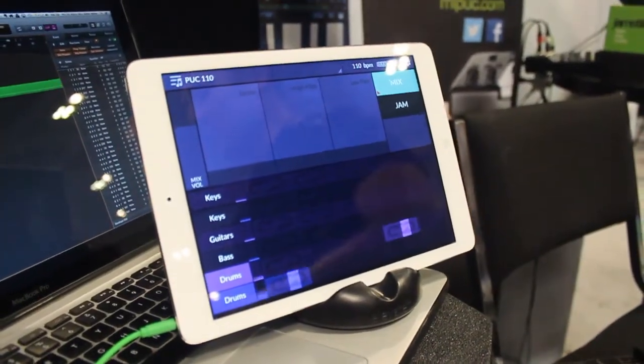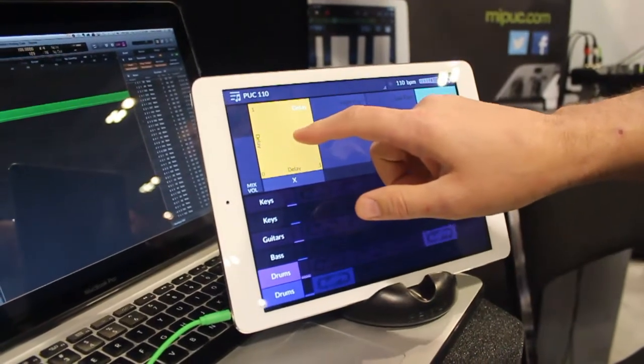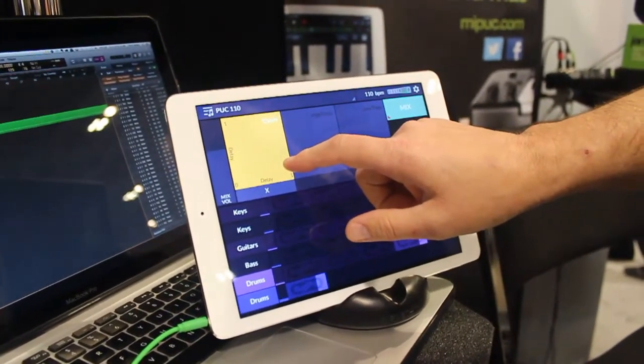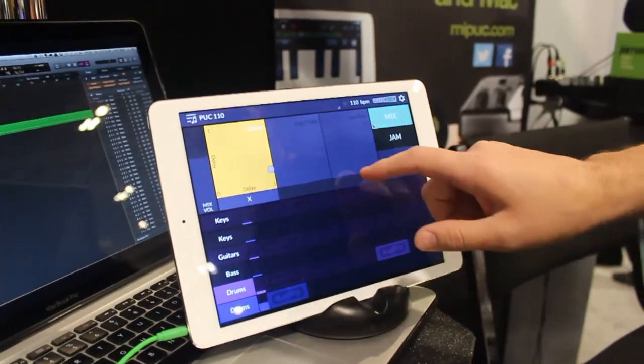JamMix is kind of a remix DJ guitar software thing that's controlled from the Jamstick. You play loops in real time and play against them, so it can be a practice tool. And then our Jamstick Connect makes the connection experience between the Jamstick and your iPad really simple and easy.